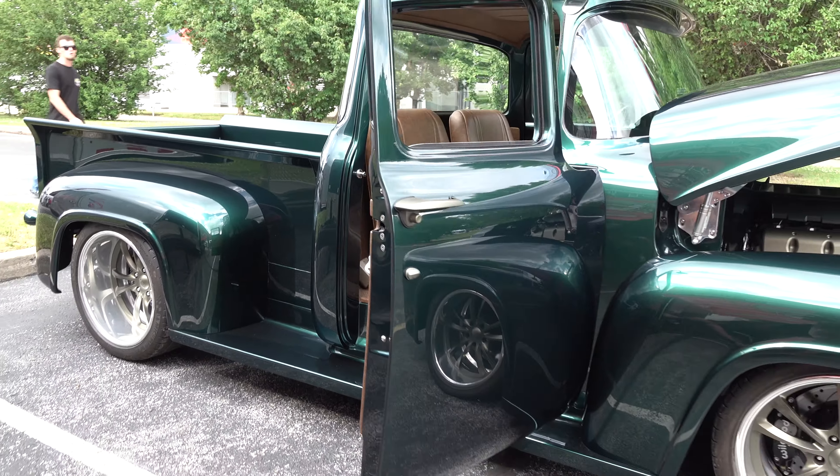So there you go from the 2021 Good Guys Nashville Nationals — Metal Brothers' 1956 Ford F100. Hope you all enjoyed it. Make sure you subscribe to this channel and visit scottydtv.com for an easy way to search the hundreds of videos I have posted — either click the link in the description or the one at the end of this video.